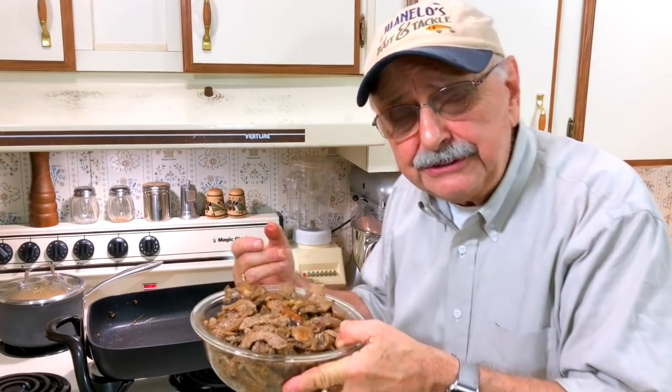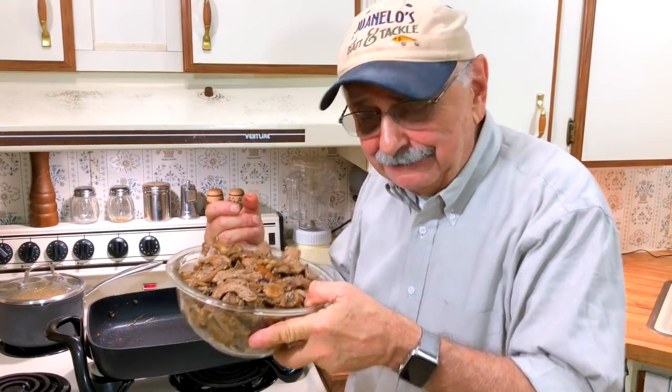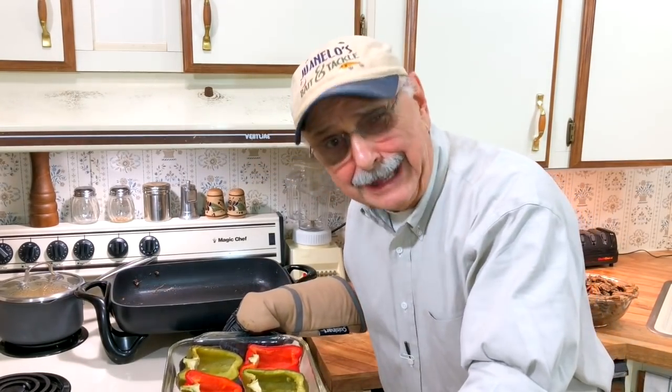Ready for our sandwich — oh no, that's right, we're doing peppers, not sandwiches. Almost sandwiches. Let's get those peppers out of the oven — it's been 45 minutes. I know they're cooked.